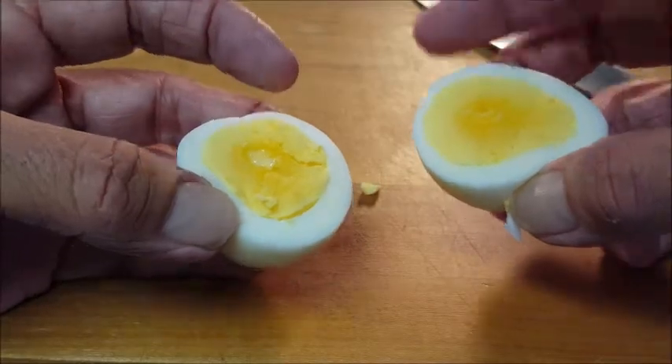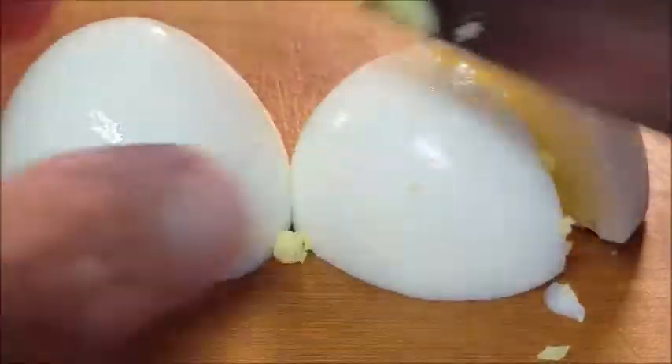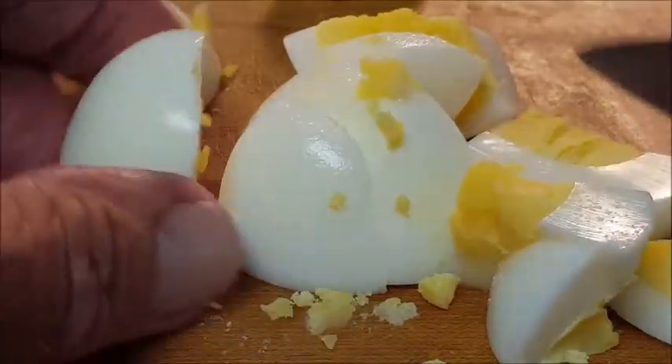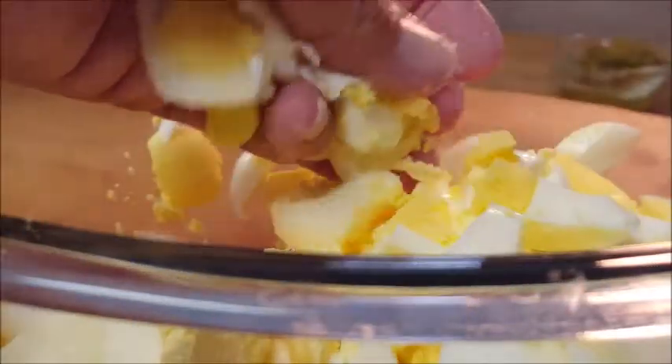Now what I want to show you is the reason I stopped the cooking process: I like the yolks just a little undercooked. If they're overcooked, your egg salad tends to be really dry. Give your eggs a rough cut — like I said, I like my egg salad chunky. I don't like it really fine and emulsified. Just chunk it up like that and throw it in a bowl.